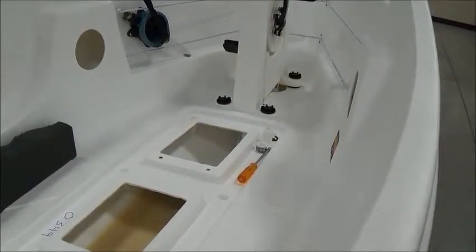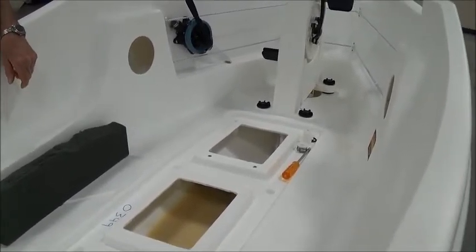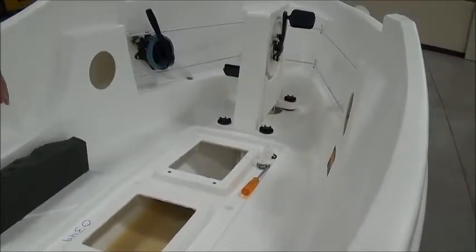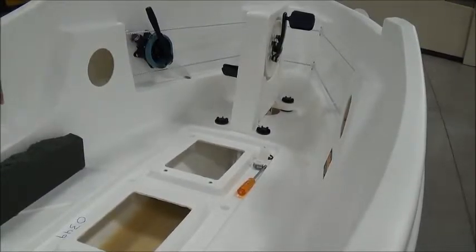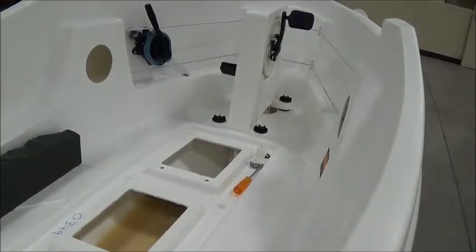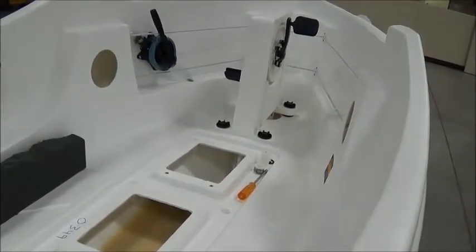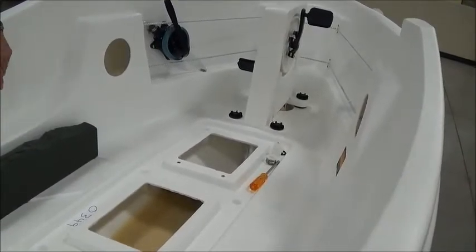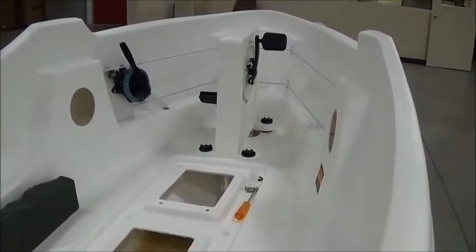The important thing is, when you think that your boat may be out of alignment due to a variety of different things, the thing to do is to take the boat out of the water, put it up on a stand, take the rudder out first, and then take the driveshaft out, and sight up through there, and see where the head of that Phillips screw is relative to the center of the drive tube.